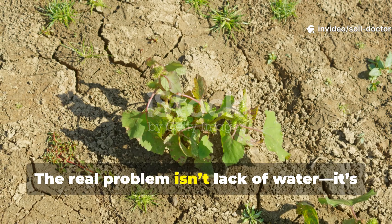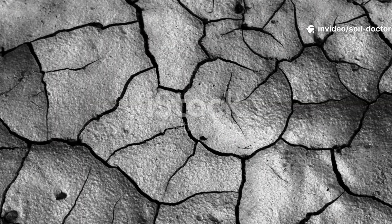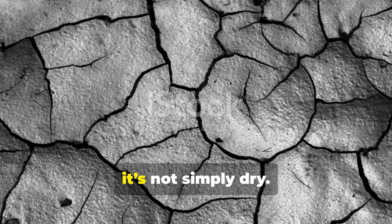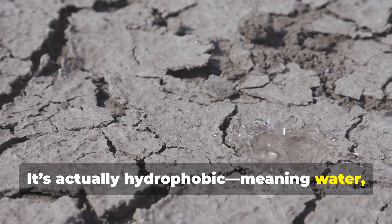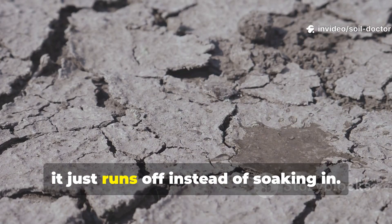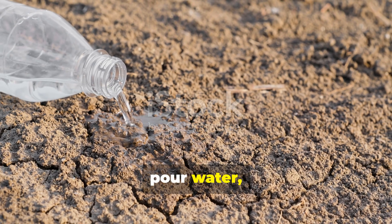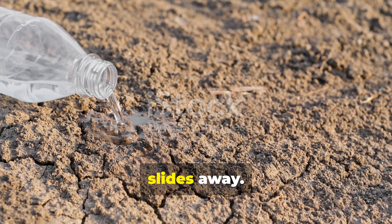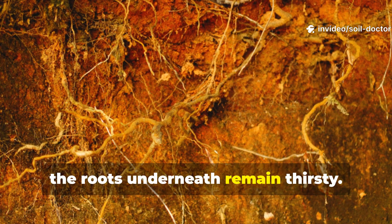The real problem isn't lack of water — it's that your soil can't hold it. When soil turns to dust, it's not simply dry; it's actually hydrophobic, meaning water just runs off instead of soaking in. You've probably seen this before: you pour water and it just sits on the surface or slides away, while the roots underneath remain thirsty.